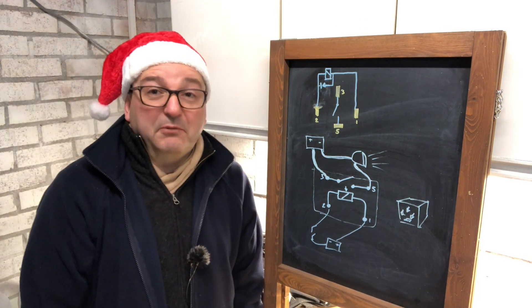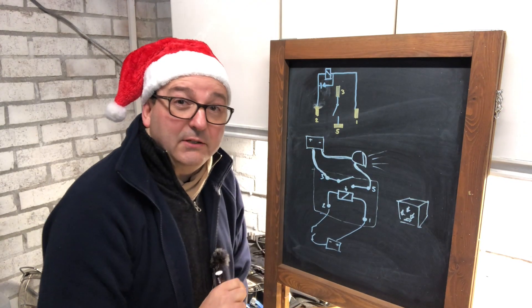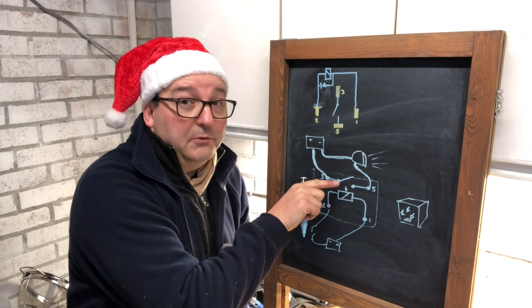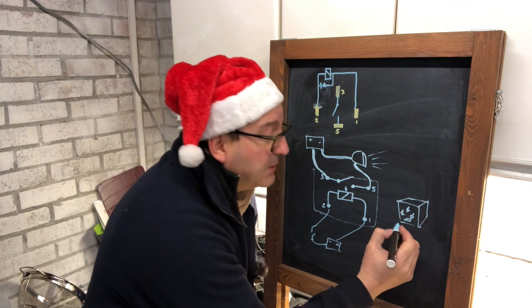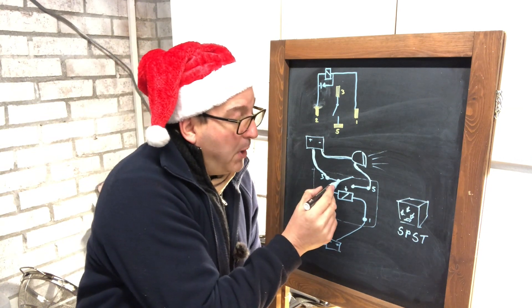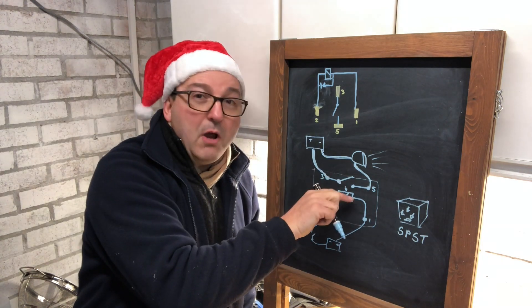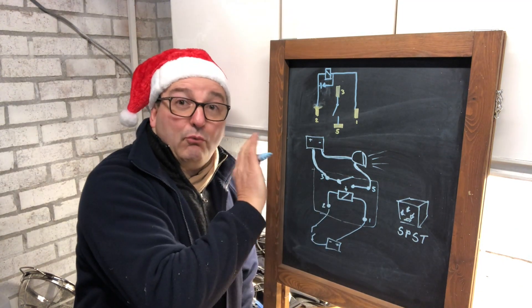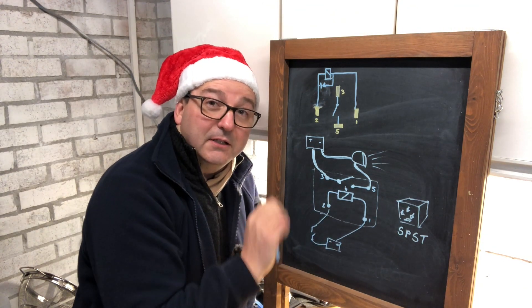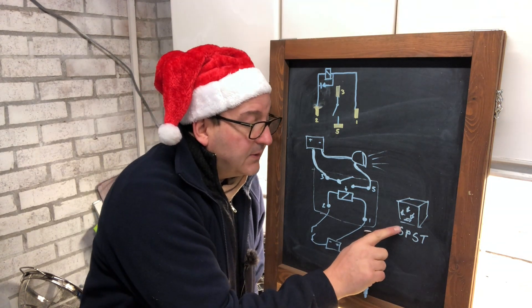The one we're looking at is brown, which means it's a basic one with only one switch inside it — that switch is either open or closed, off or on. This one is called a single pole single throw relay. Think of a pole as something that pivots around, like a gate post, and a throw — when you magnetize the switch it throws itself towards the contact. It's only got one throw, one place it can go.